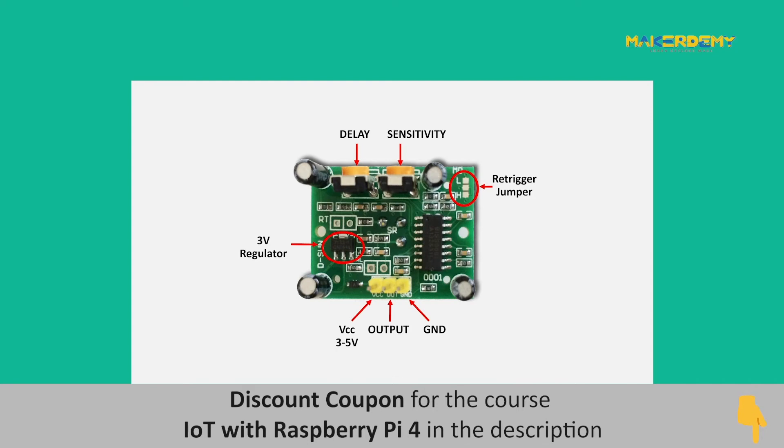This is the circuitry in the PCB of the PIR sensor module. It has three header pins for interfacing: the VCC pin, the ground pin, and the DOUT pin. The PIR sensor module can operate with an input voltage range of 3 to 5 volts.